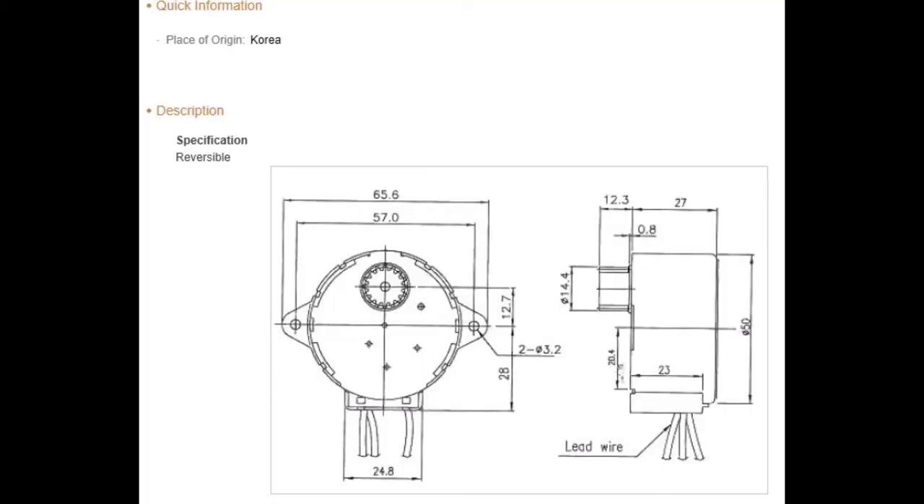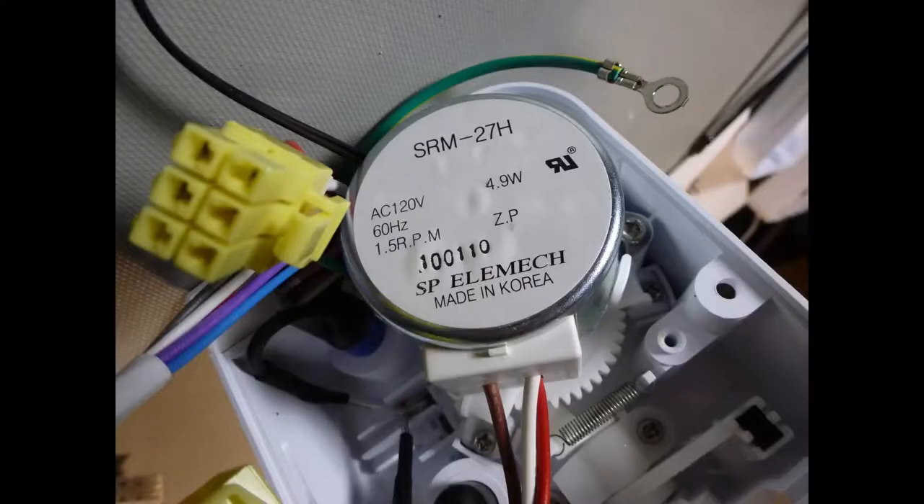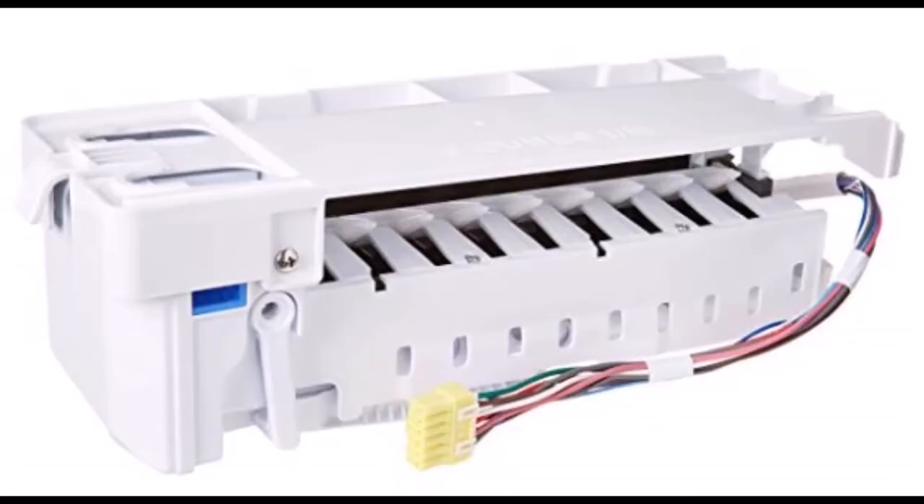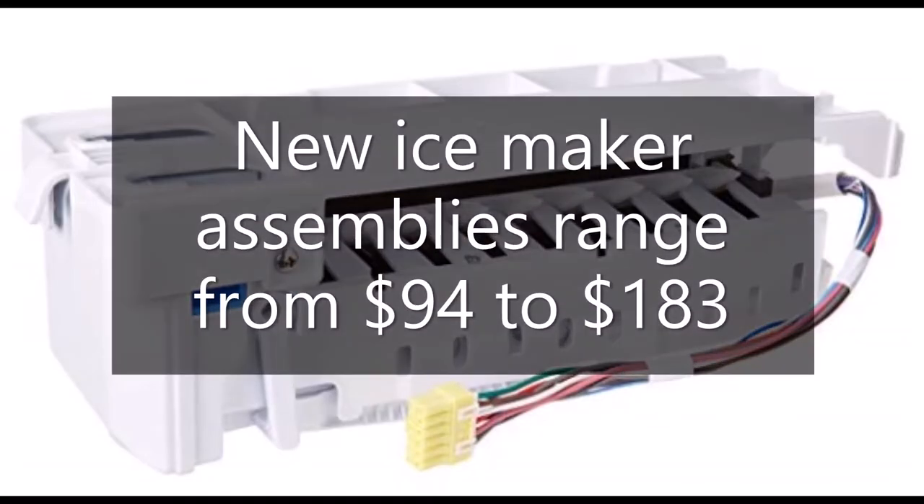Here's that motor — I found the specs for it online. According to the specs it says reversible, which obviously it can do that. This motor ranges in price depending on where you get it, but just for a few dollars more you can get the whole assembly, so I don't think it's worth having to cut three wires and replace just the motor. You can just replace the whole assembly and be done with it.